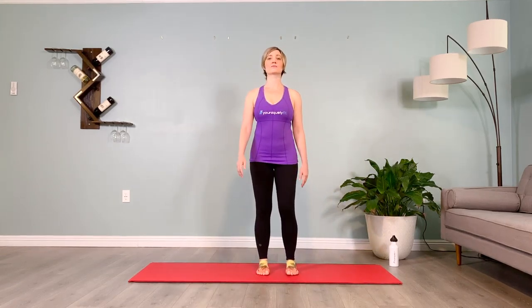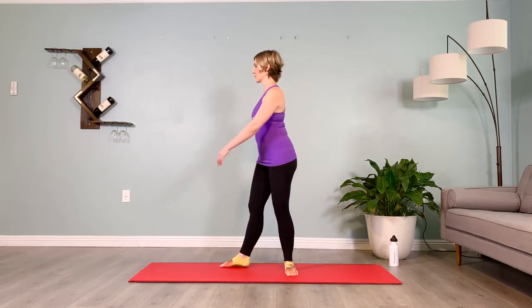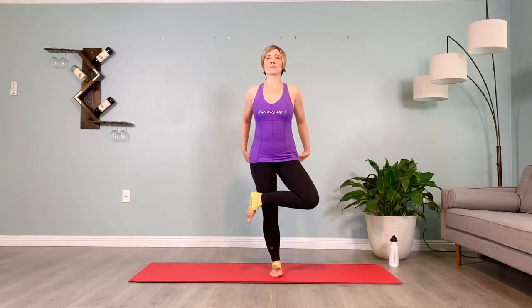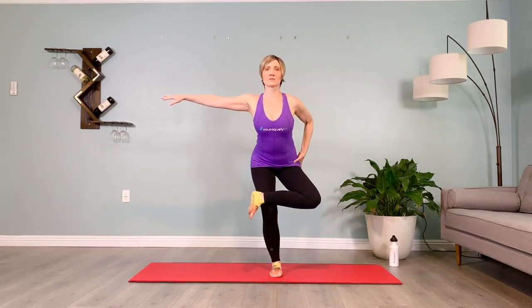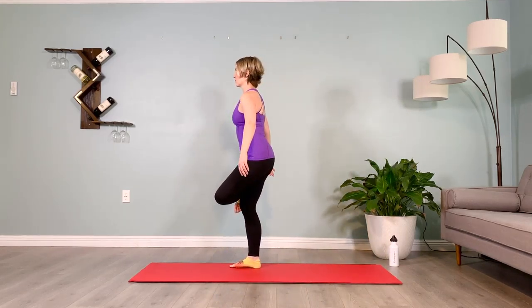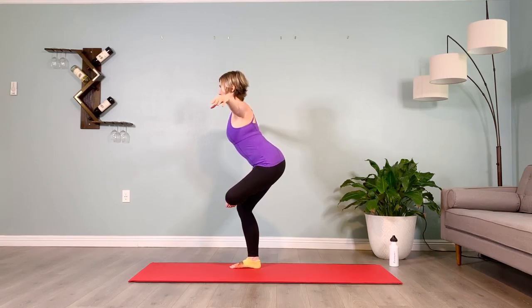Facing me, feet hip distance apart — extend your right toes to me, pointed. We're going to take a turn in the transverse plane: right toes go from 12 o'clock to three o'clock as the left leg comes up to knee flexion. Arms go out to a T, cross that left ankle over your right thigh, dorsiflexing the foot, holding for three full breaths. The goal is to open the outer hip, work the inner thighs and the lower pelvic floor. Right toes facing me, pointed at 12 o'clock — take them to three, left leg up immediately, find the balance, cross that left outer ankle over the right thigh, dorsiflex the toes. Inhale, let your inner thighs pull you back, tip your pelvis back.